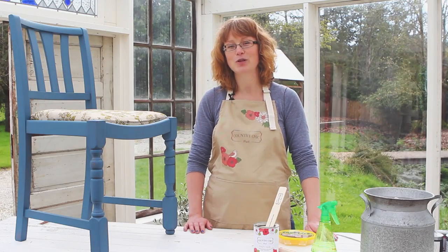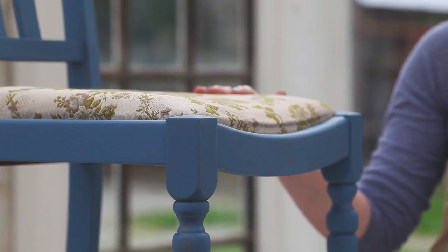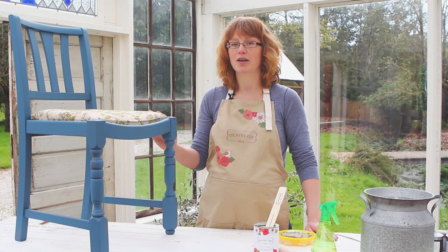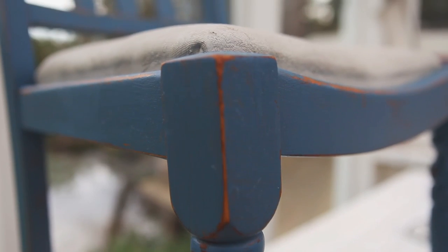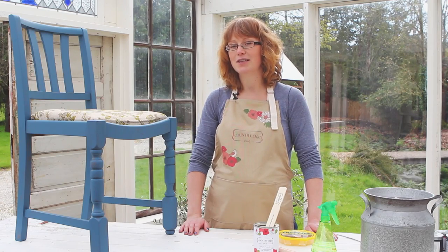Hi there, this is Roseanne from Country Chic Paint. In this video I'd like to show you how to paint upholstery. Painting upholstery is a much easier and faster way to update an upholstered chair than by re-upholstering it. If you have any upholstery that you'd like to update, make sure to stay tuned.